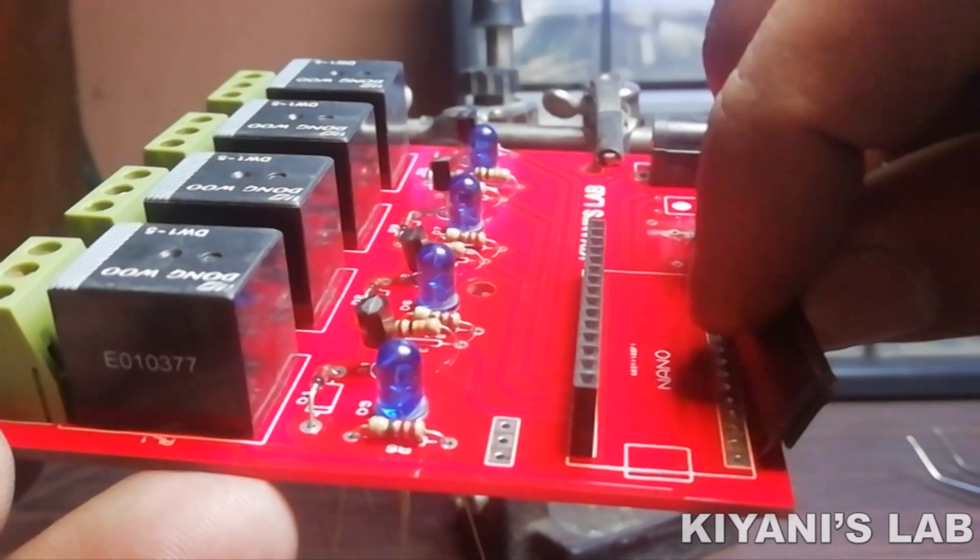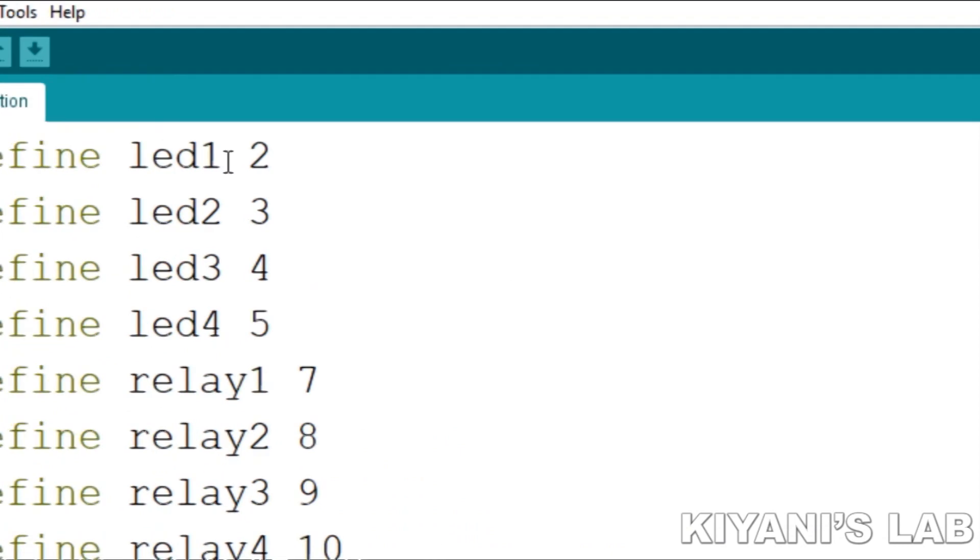Now I have put all the components onto the PCB. Now let's upload the code to the Arduino.